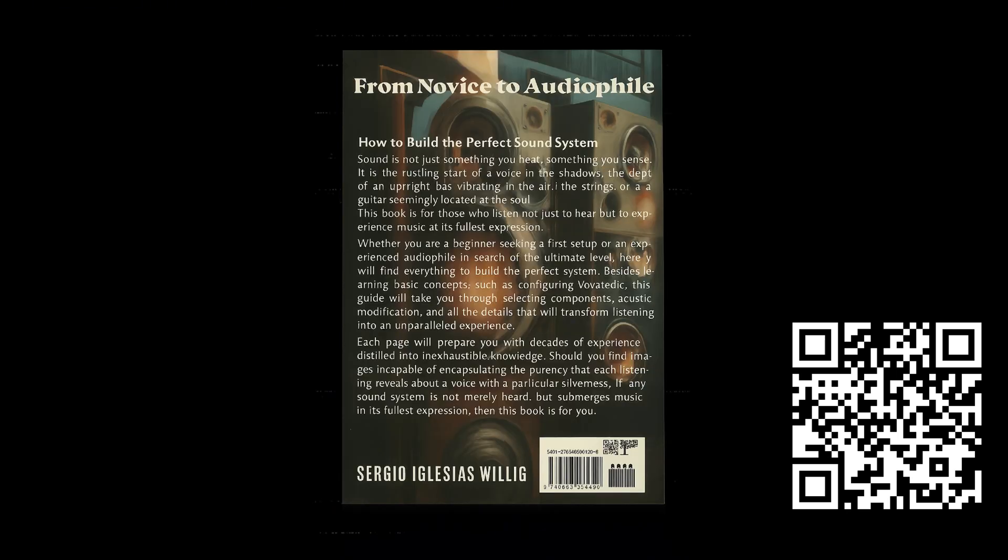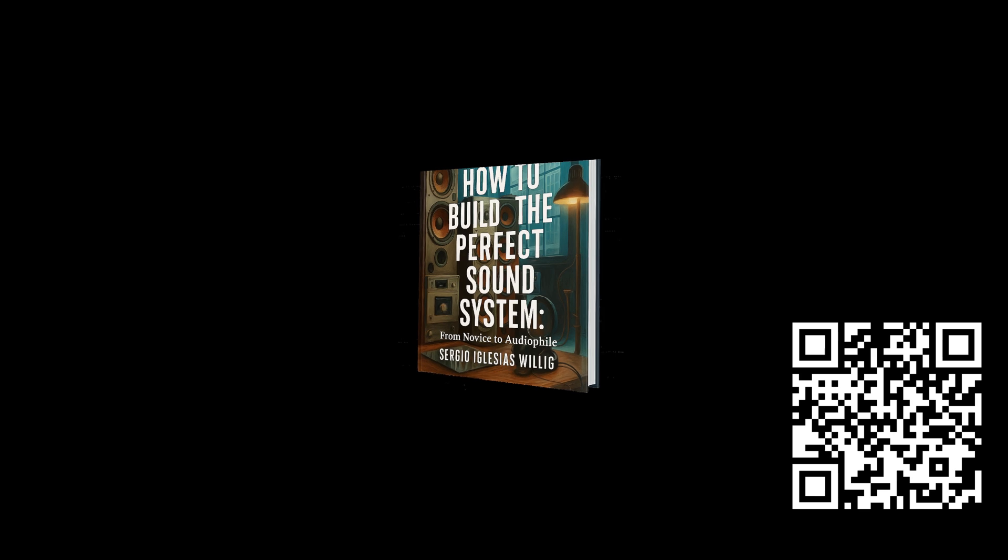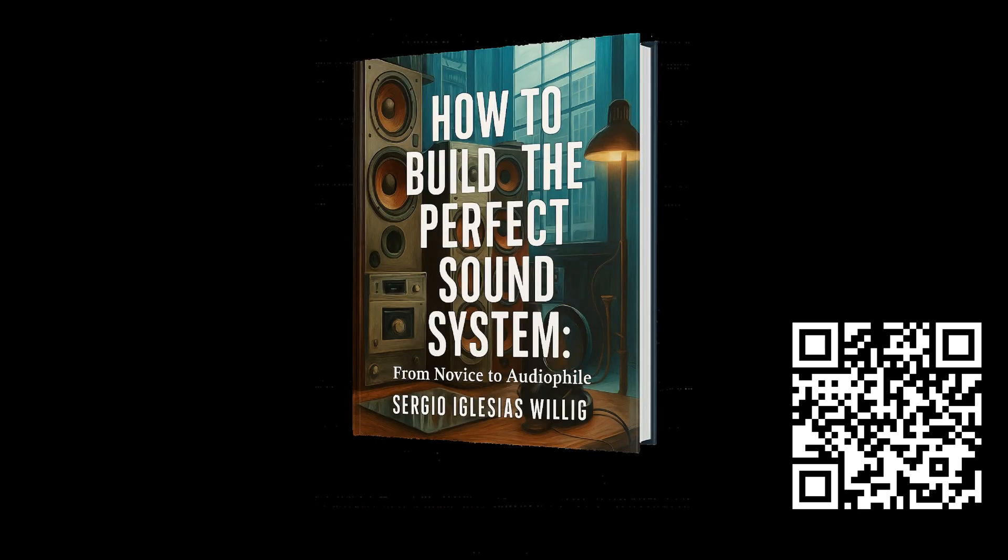It's available on Amazon Worldwide. You'll find the link in the description, so don't wait to start building the sound system you've always dreamed of. Your music deserves it.